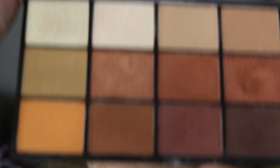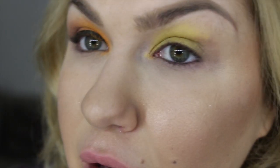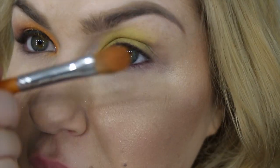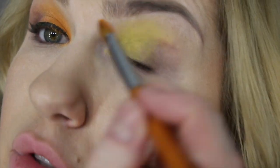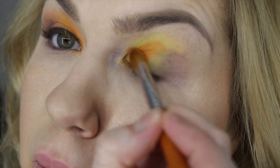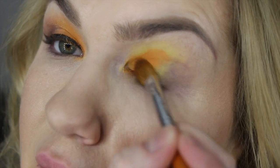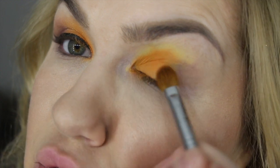After that, I apply this beautiful orangey color from the Makeup Revolution Reloaded Iconic Figure Palette using a big flat brush. You definitely have to press and fix this color if you want long wear. Now you can see how nice and vibrant this orange color looks.